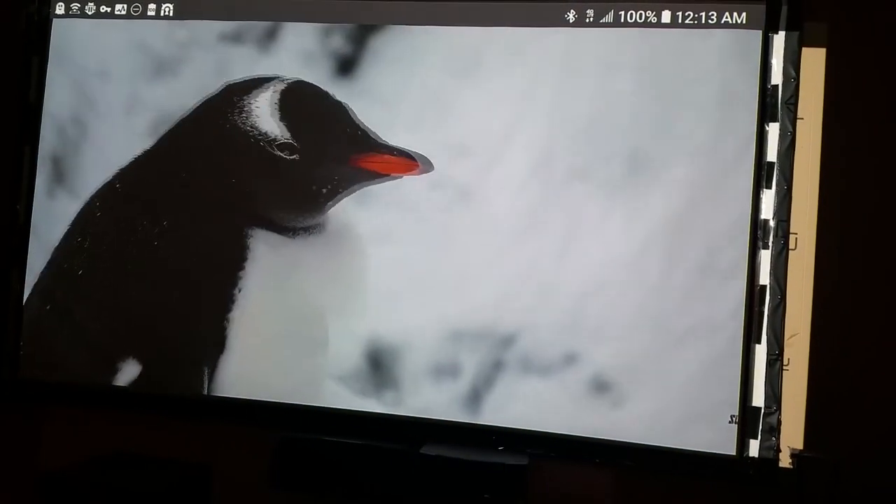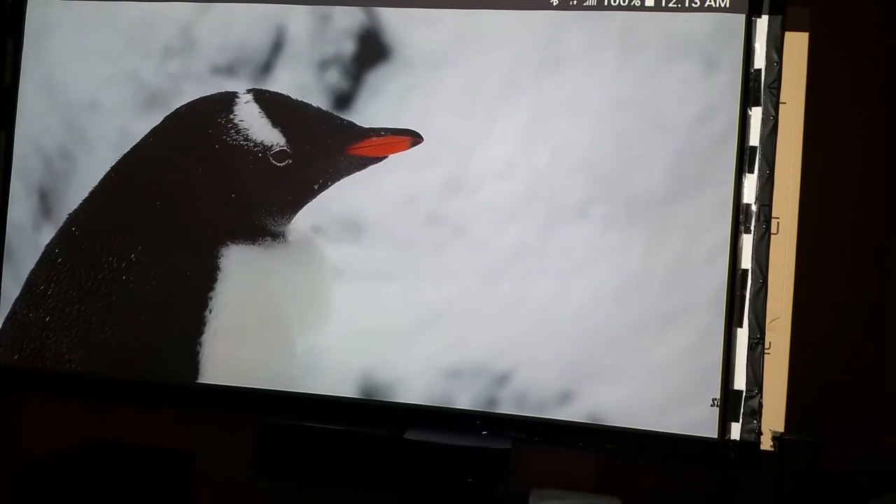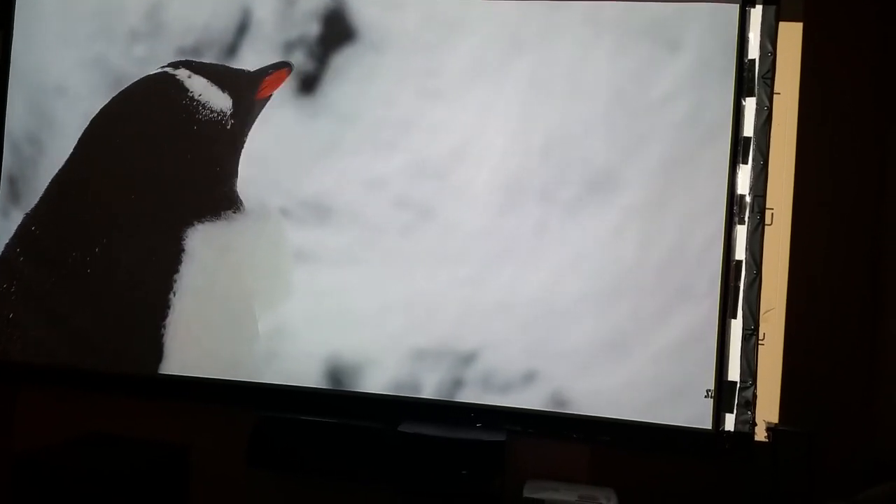This has been ProjectorDude — this is 4K video off of the Samsung S9 Plus. In my opinion, the best way to get 4K.